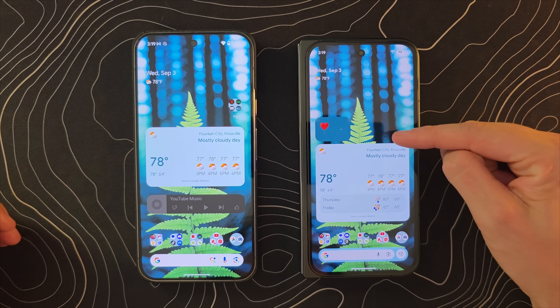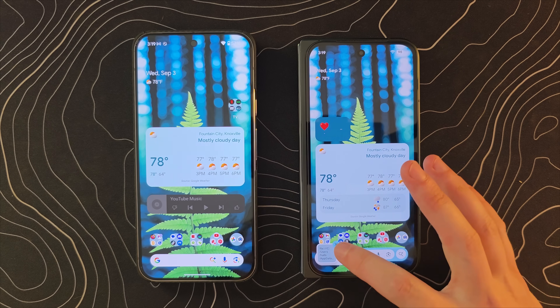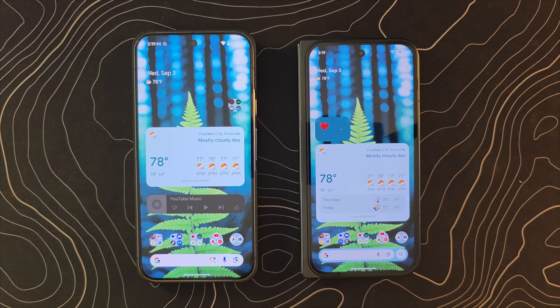I'm going to grab my Pixel 9 Pro XL and my Pixel 9 Pro Fold for comparison, and we're going to dive in. Here is my Pixel 9 Pro Fold on the right, which is running the new QPR1 Stable release, and my Pixel 9 Pro XL which is not — that will be your comparison point. Same wallpaper so we have a nice consistent comparison.